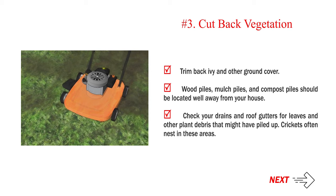Check your drains and roof gutters for leaves and other plant debris that might have piled up. Crickets often nest in these areas.